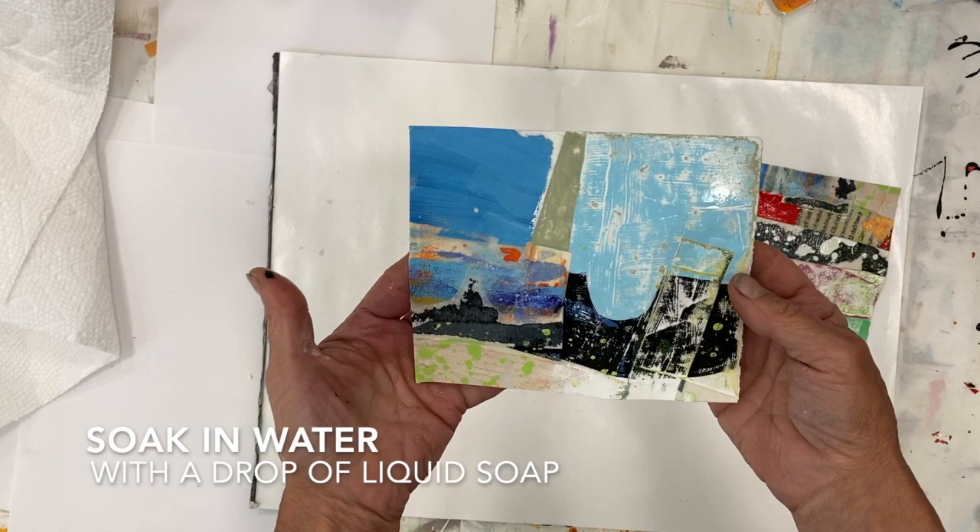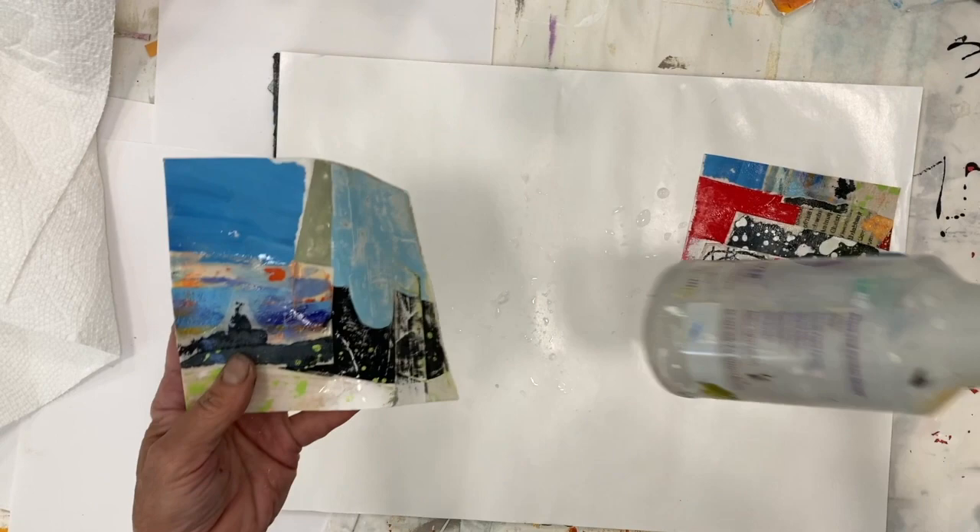I've actually soaked these overnight, but it only takes about 20 minutes or so and that's fine. I keep a spray bottle of water handy just in case they start to dry out as I'm working on them.